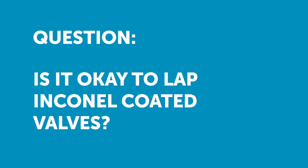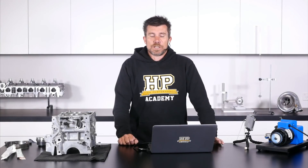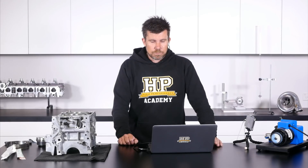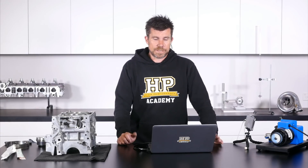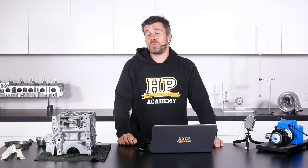Last question here from Backyard Auto, who's asked: do you suggest lapping Inconel coated valves? This is another controversial topic. Regardless of whether your valves are coated or what material they're made out of, an old school technique of getting your valves to seat properly was to lap them.